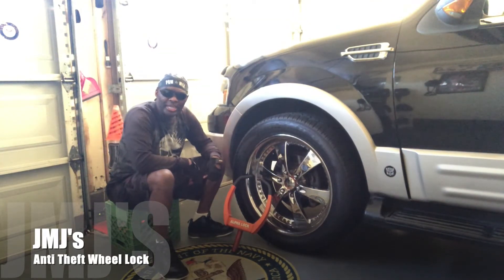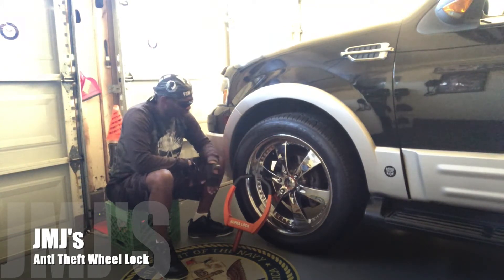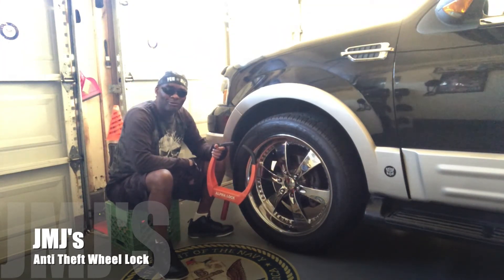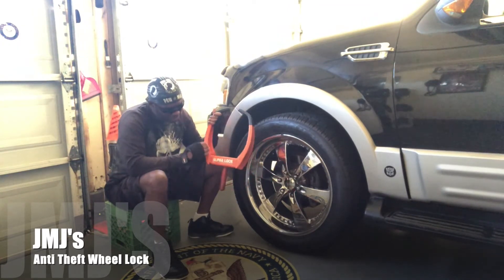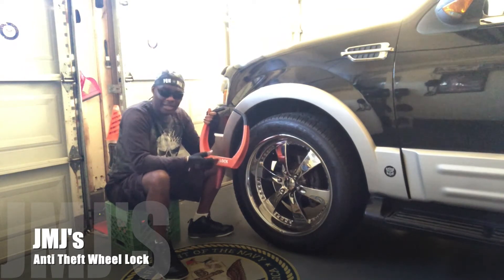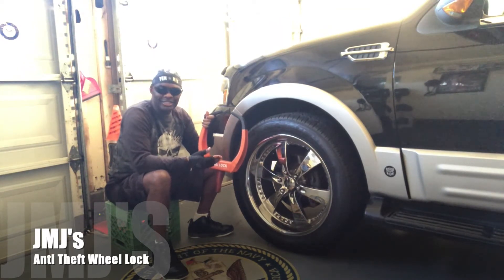What's up, this is your boy JMJ with another safety tip I use for my vehicle. Back in the day, my state was one of the stolen car capitals in the world, and I had a car that was definitely one of the ones getting stolen on a regular basis. That made me purchase this Alpha Lock vehicle wheel lock.